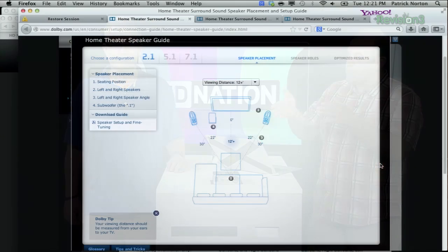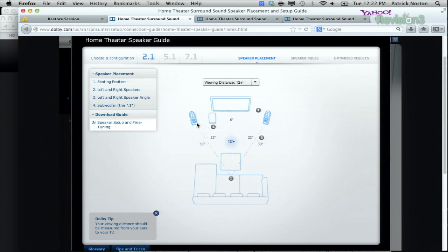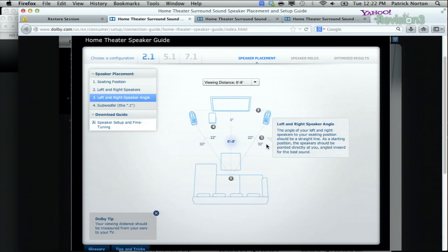You can see the triangle really clearly — this is the perfect seat, the prime seat, the money seat — dead center on your television with an equilateral triangle. The distance between the two front speakers equals the distance from each speaker to your seated position. At 6 to 8 feet, the speaker is going to be about 30 degrees from dead center. As the room gets longer, that angle stays pretty much the same, up to about a 25-foot room. The 2.1 setup places the subwoofer here — we'll talk about subwoofer placement in a second.